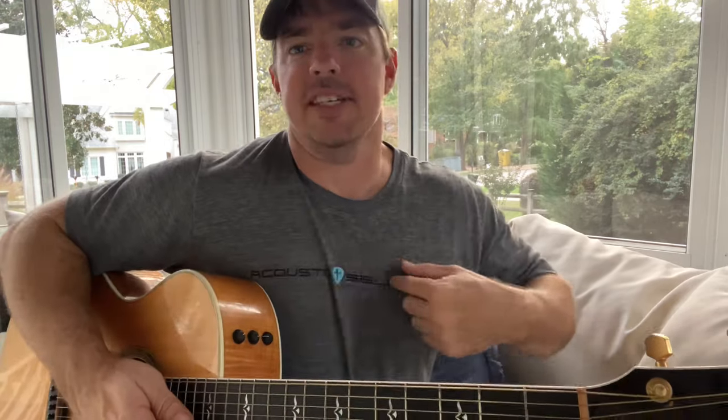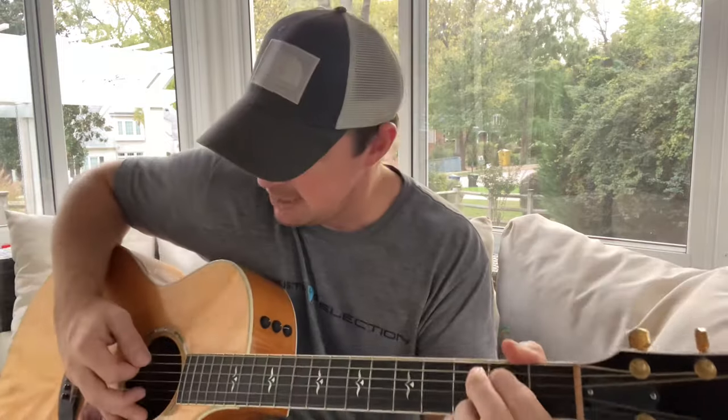Check out the website — CountrySongTeacher.com. My shirt says Acoustic Selection. You can scoop up the karaoke songbook if you want — 25 of these kind of hits to jam around the fire. Please subscribe and like.